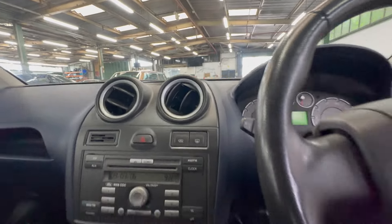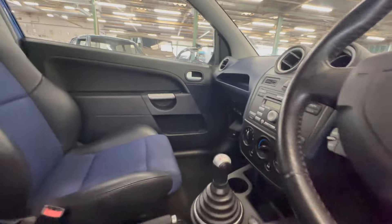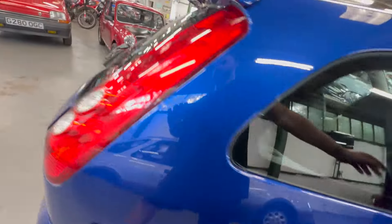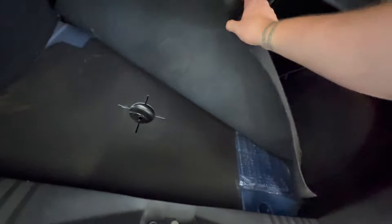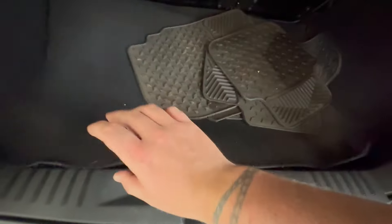We'll pop the boot — the electric release works on this one, which is unusual. This one's got air con, manual gearbox, and the larger stereo with aux input. The backs of the seats are good, not stretched out. Really nice and tidy in the back, headlining's lovely and clean. Into the boot — there's a set of aftermarket mats that have been kept with the car, obviously been used properly.